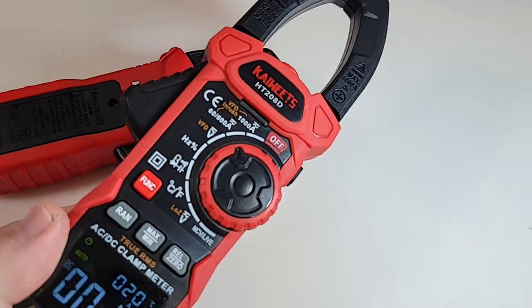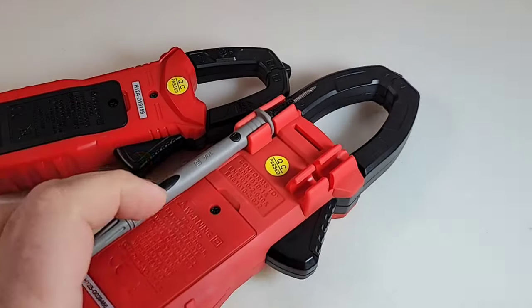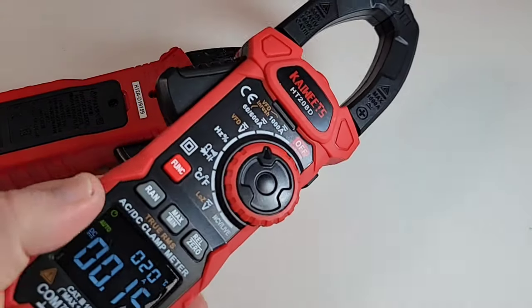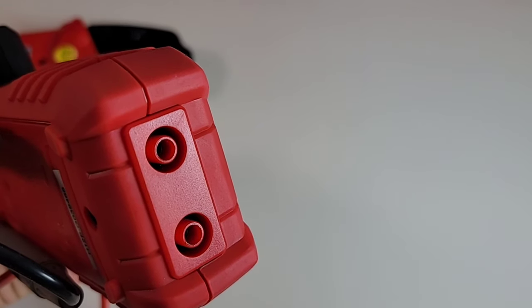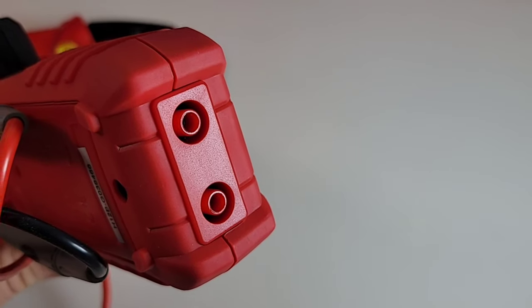It's a clamp meter, and chances are you're going to probably use the clamp more often than the rest of it. Always nice to be able to carry those probes and pack it up in the case with your probes attached so you're ready for action. One glaring omission though — those input jacks are not color-coded properly, they're both red. There is a common, so one black and one red is what we should be seeing. Kaiweats, let's fix that in the future.